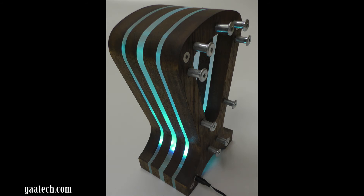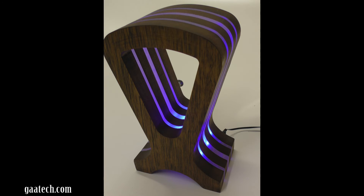Here we show the back of the unit where you can wrap your headphone cable around the metal brackets, and it also shows the power cord there going at the back.